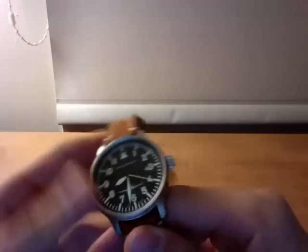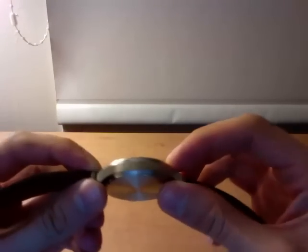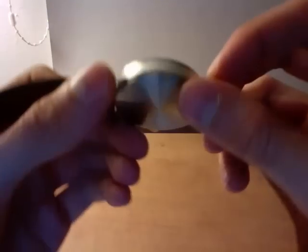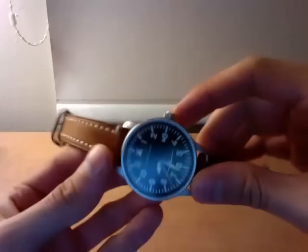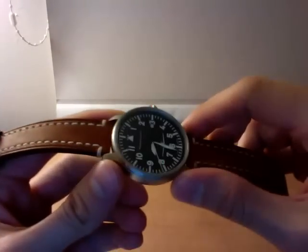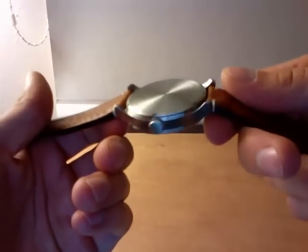It's all stainless steel. I believe it's 10.5 mm thickness, so it's not bad. 5 ATM water resistance. Standard crown. And it's got 20 mm lugs, so it can fit a reasonably good variety of watch straps.